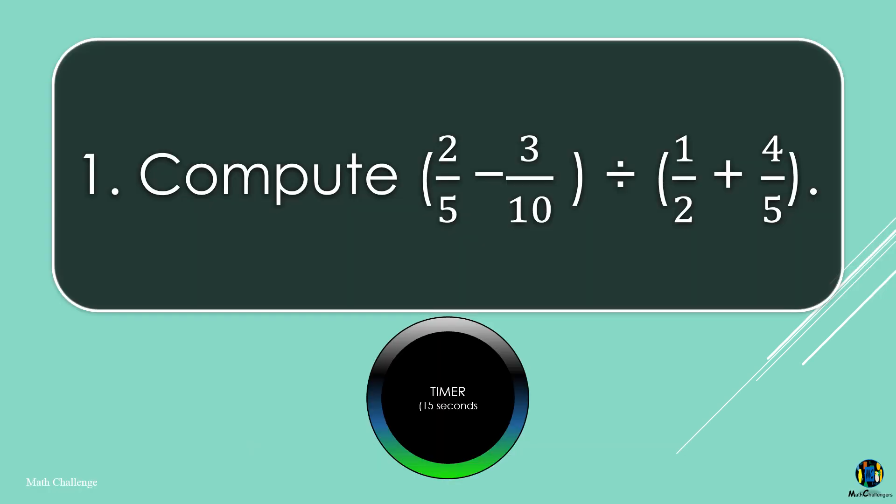Compute 2 fifths minus 3 tenths divided by 1 half plus 4 fifths.